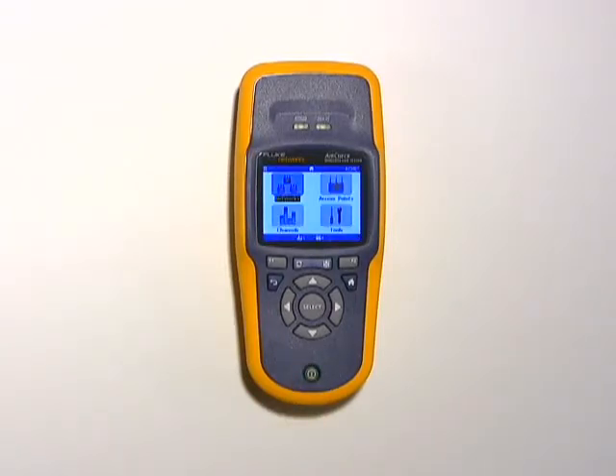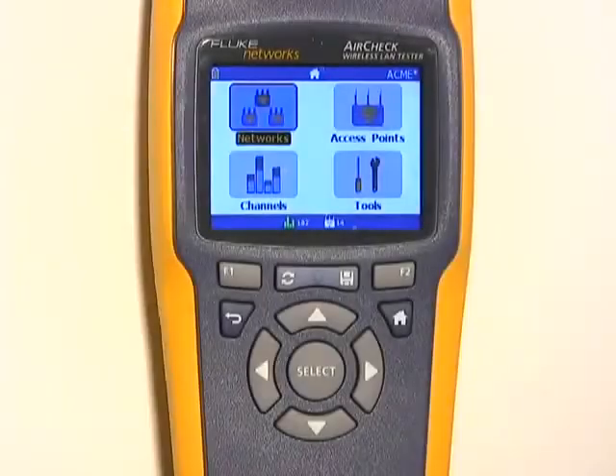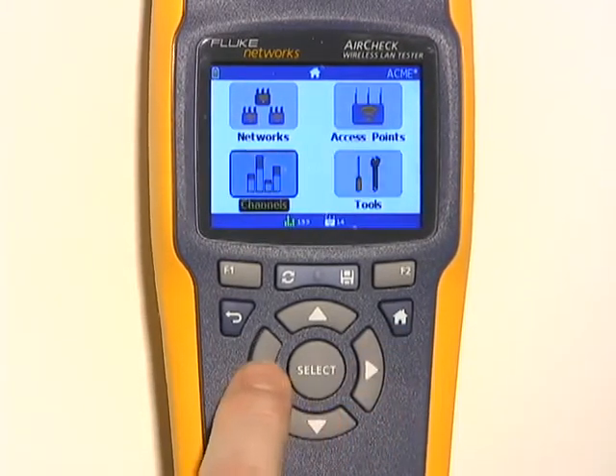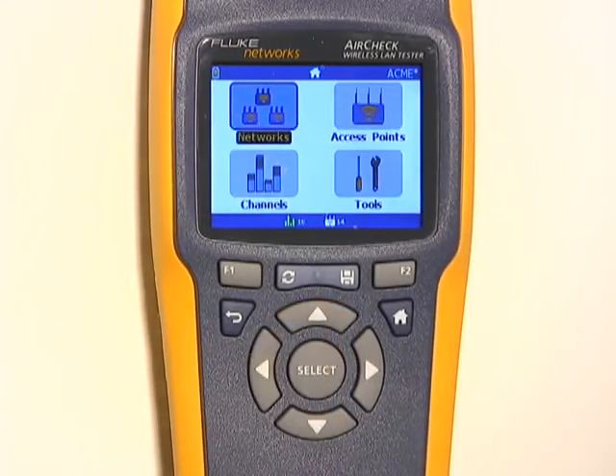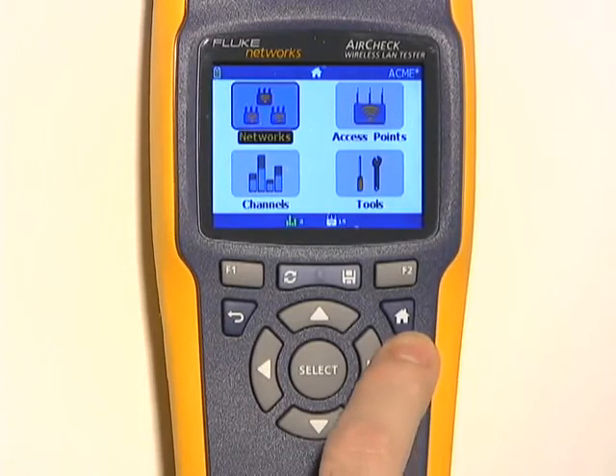You can see the progress of that monitoring in the lower center of the display here. There are four main functions on the home screen. You choose the one you want by using these arrow keys and then pressing Select. This key will take you back to the previous screen, and this key will take you to the home screen where we are now.